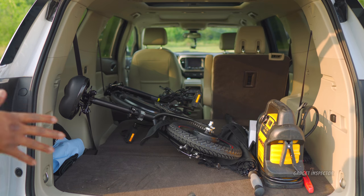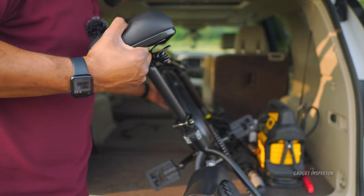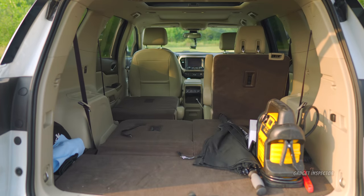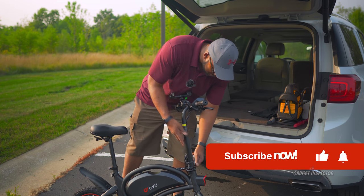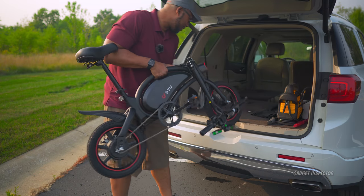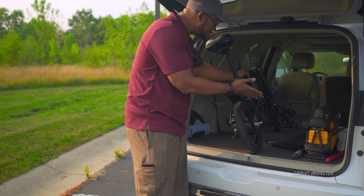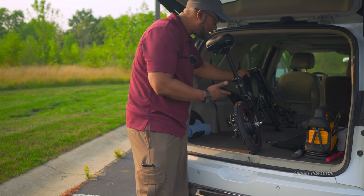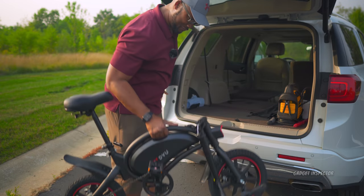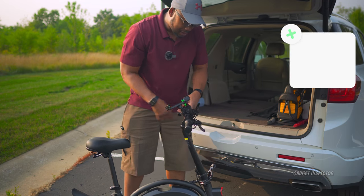When I found out I would be reviewing this mini electric bike, I was like, oh man — this would be the first electric bike I review on the channel. But what you see me doing right now is one of the best things about this bike. You fold it down, you've got a handle where you can just pick the thing up. It's 42 pounds and you just put it in your truck, put it in your car. This is an SUV, but this thing is small enough to fit in the trunk of most sedans. Portability, size, and weight — that's pro number one.